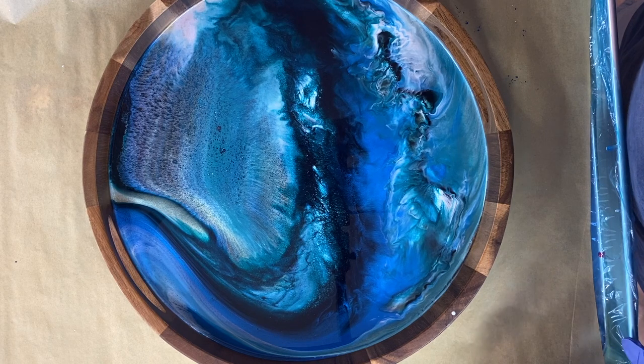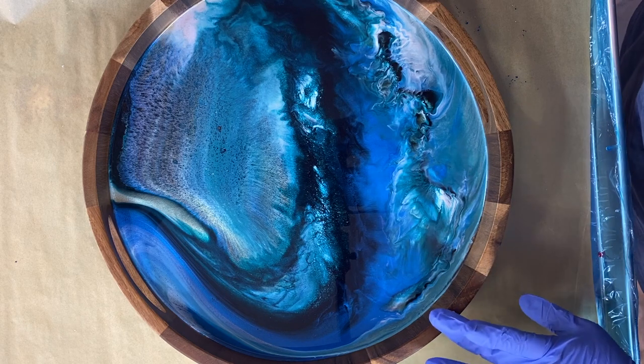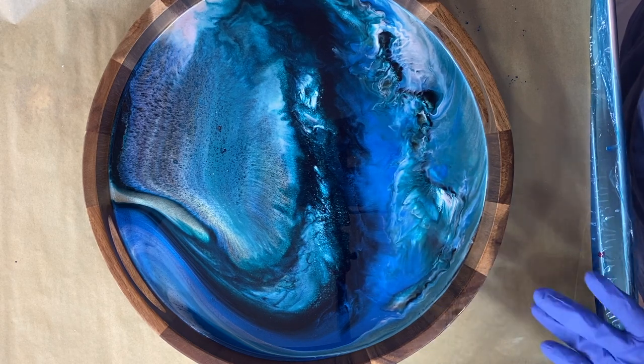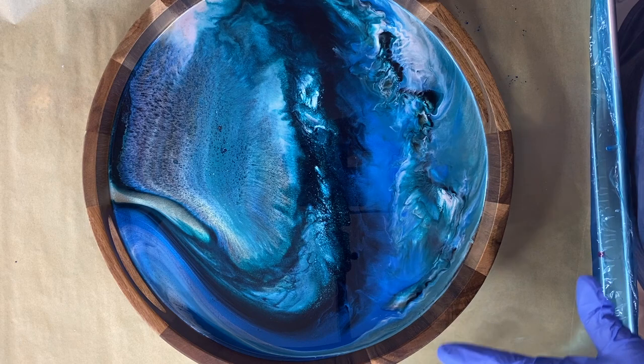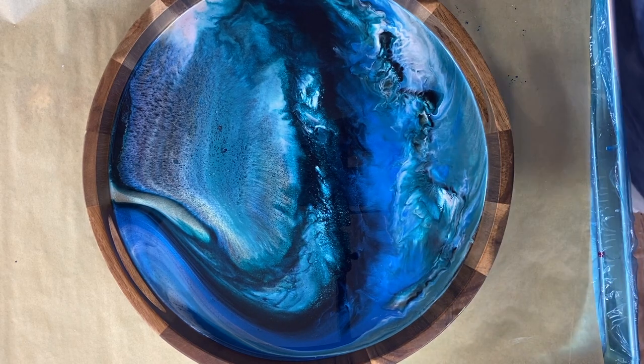Now we wait just a moment to see what's doing. If you get any resin on the sidelines, just hit it with a little bit of alcohol on a paper towel, especially before it sets. After it sets, well, it might have to be some sanding and refinishing.